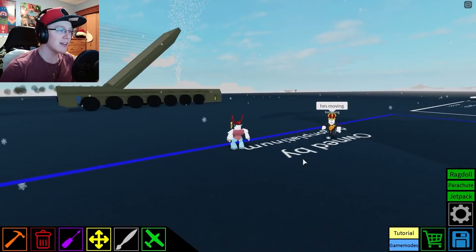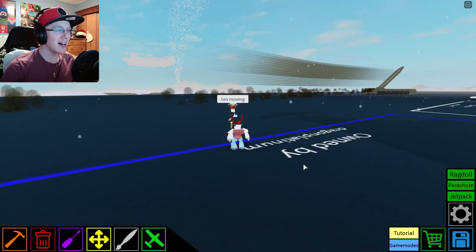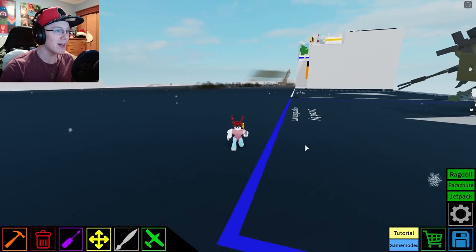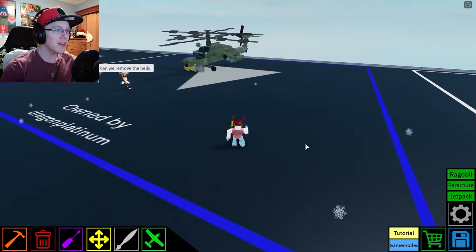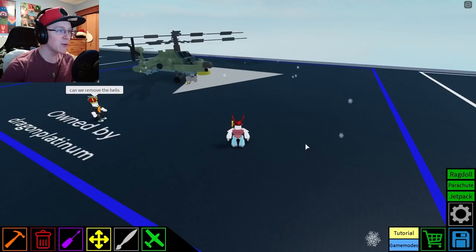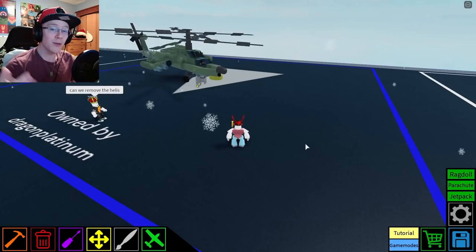As I was thinking of an idea of what to build, I realized that even though it's snowing and there's snow in the map and it's wintertime, we haven't really done any sort of wintery themed builds other than the landscape. So I was thinking, what if I made a snowmobile? I think that could be really cool. I don't know how it would exactly work, but it might look really cool when it's done.